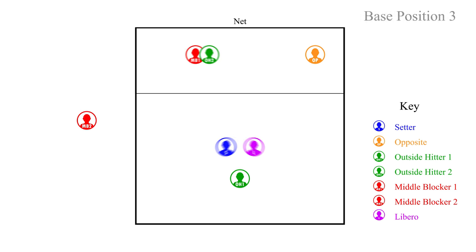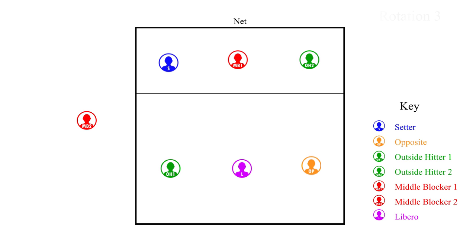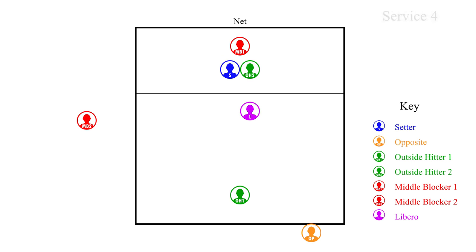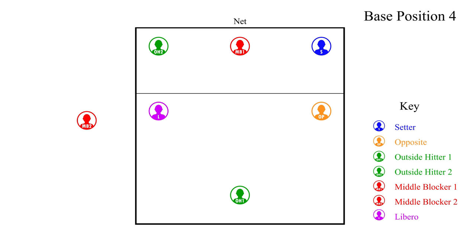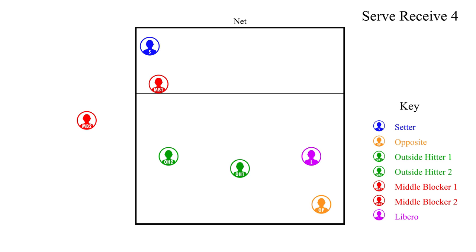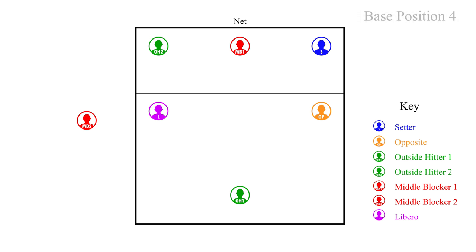After we have sided out and it is our turn to serve, we will rotate positions into rotation four, our fourth server. The opposite rotates back to serve. After the opposite serves, the players move to their defensive positions. After the opponent sides out and it is their turn to serve, we will go to regular rotation and set up for serve receive. This is the serve receive for rotation four. You have to keep in mind your overlaps so you are in the proper rotation and not out of position. After the opponent serves, the players — both front row and back row — will need to make the switches necessary to their correct defensive positions.